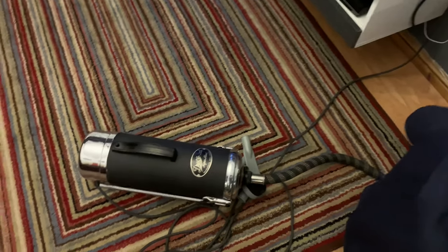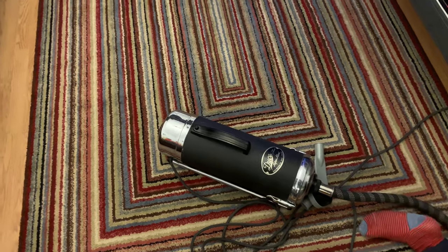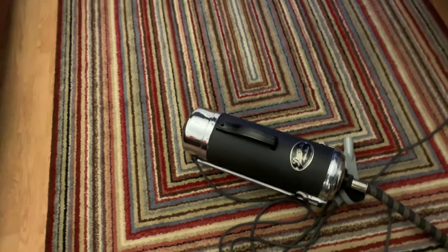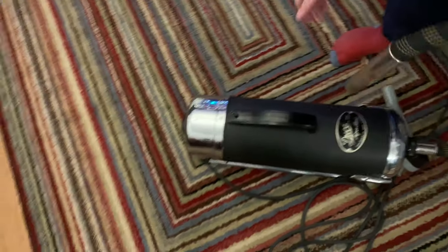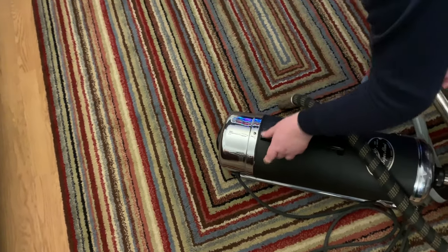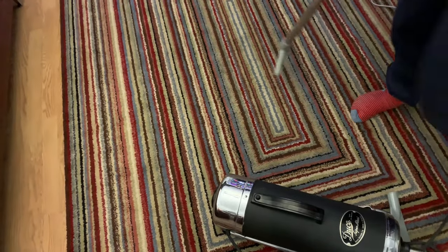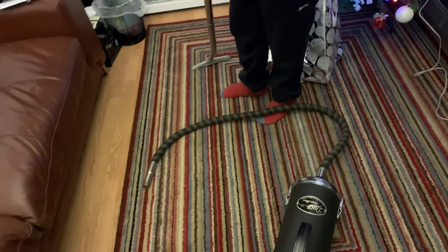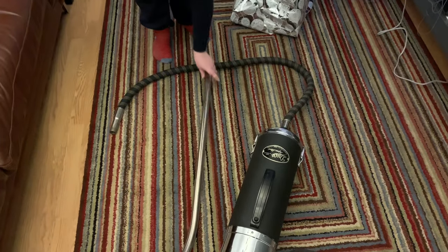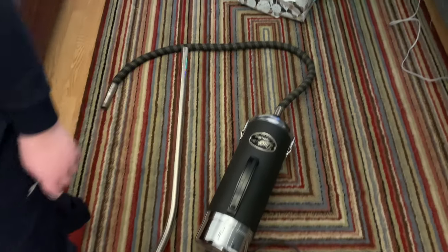Thank you very much for watching — very grateful to Gary for letting us have this one. It is such a nice old vacuum, because like I said earlier, it is the sort of vacuum you can put on your sideboard and stare at, if you had a nice art deco house. Thank you very much for watching, and see you on the next one. Bye for now, and Merry Christmas and a Happy New Year. Bye!